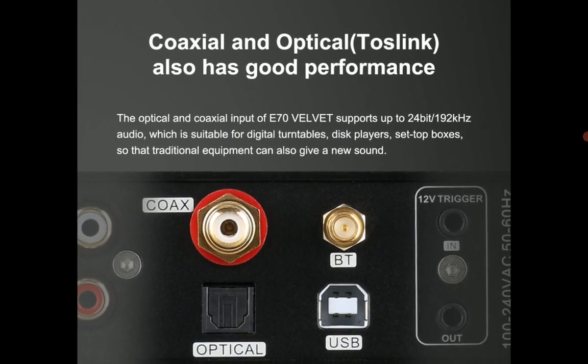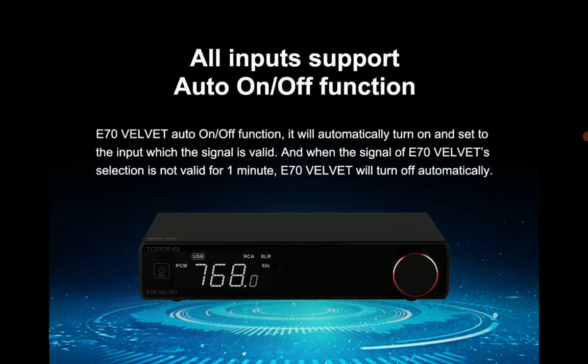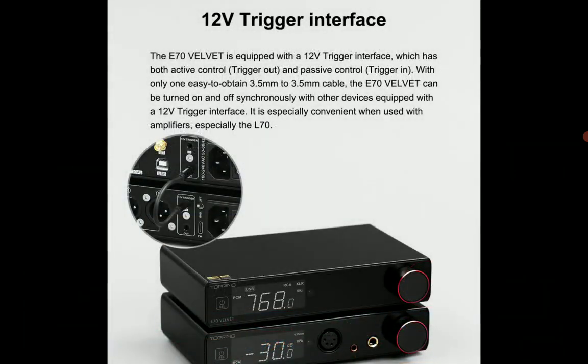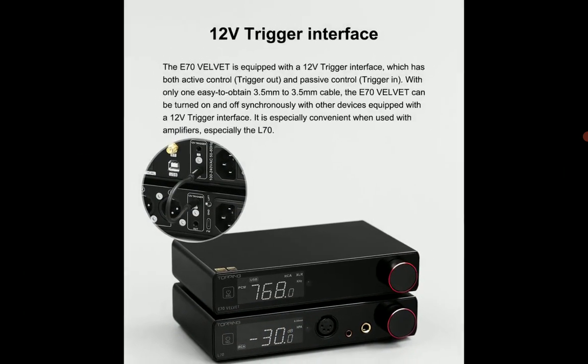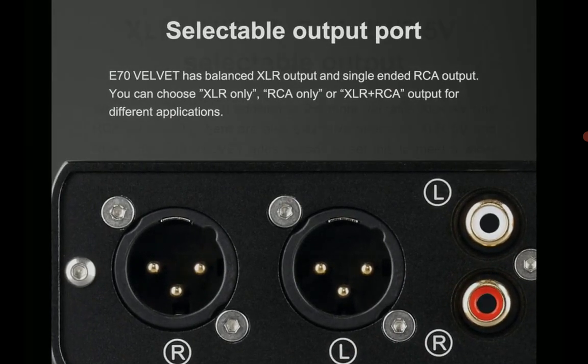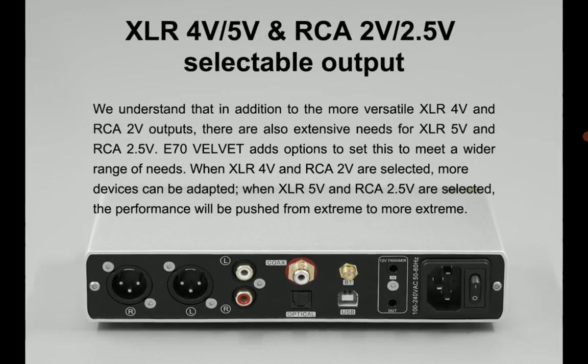The E70V AKM DAC is a high-quality DAC that is built to the best quality you can expect, at least at the price range they want to charge you, which is $450. So what are you getting with the E70V?